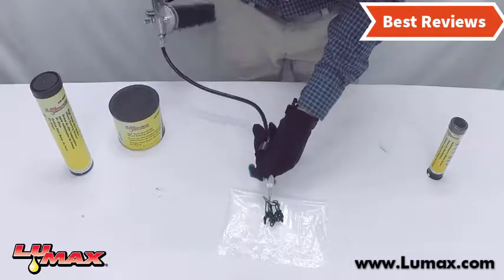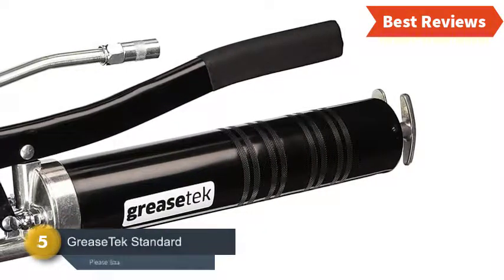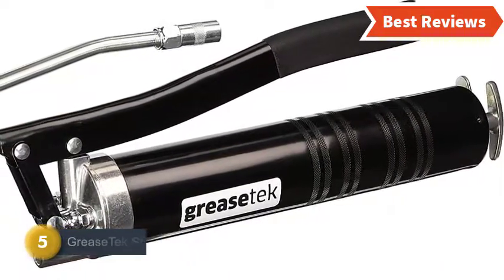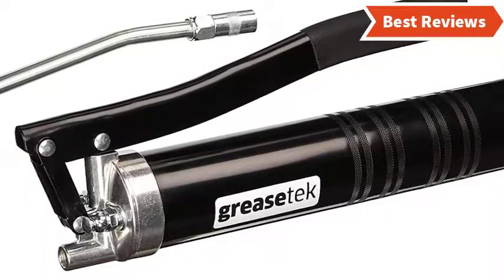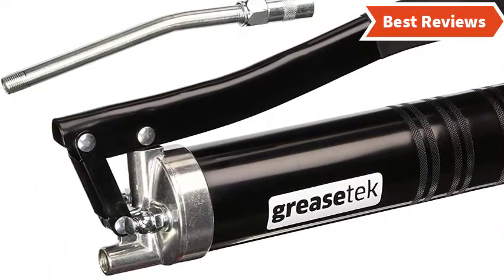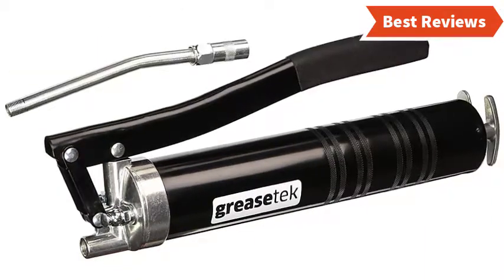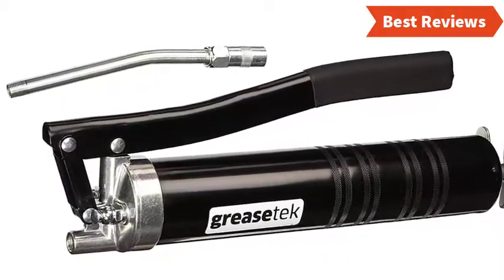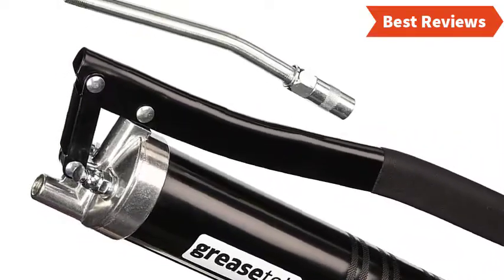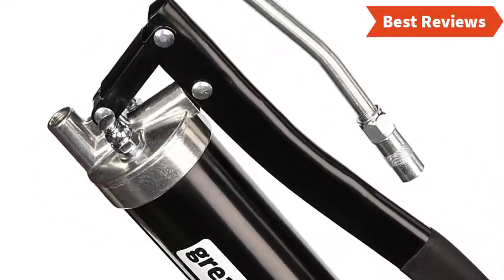At number five we have the GreaseTek Standard Lever Grease Gun. It is one of the most affordable grease guns that works well with versatile features. You can use it for different applications. The knurled barrel and lever action handle ensure an increased grip for multiple positions. The dual positioning grease loader is also helpful. Note that this tool is not as easy to use as many others on the market.